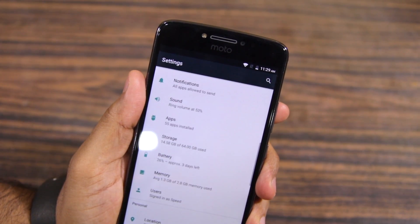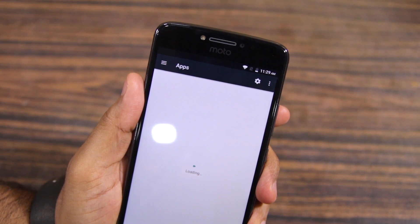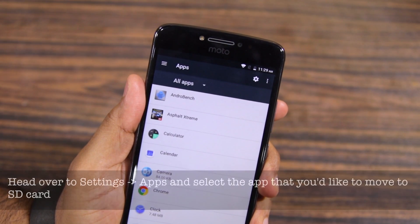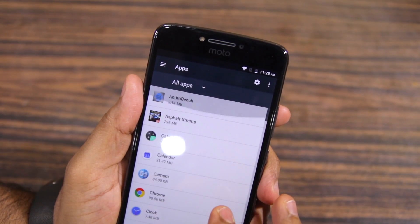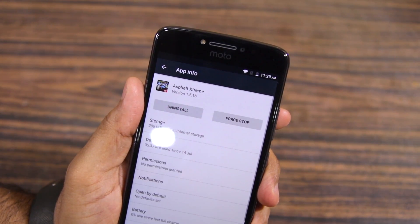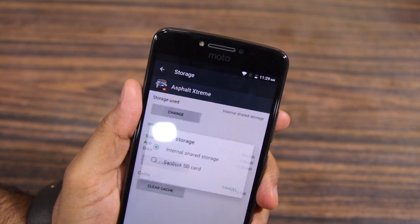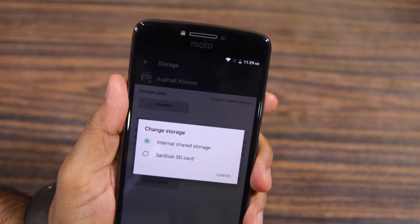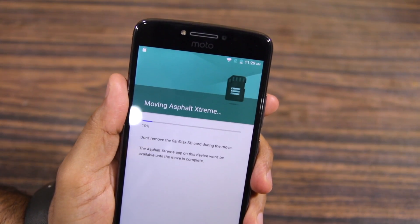Jumping to the point of this video — how to move applications to SD card on the Moto E4 Plus. After setting up the SD card as internal storage, head over to Settings, then Apps. Once the list of installed applications is populated, tap on the name of the application that you would like to move to external storage. From its App Info screen, tap Storage followed by the Change button located under Storage Used, then select the SD card installed on your device and tap Move to start the process.